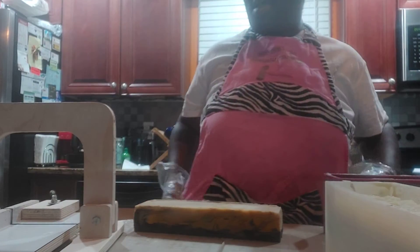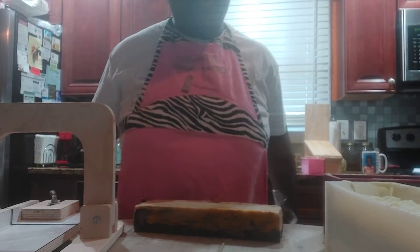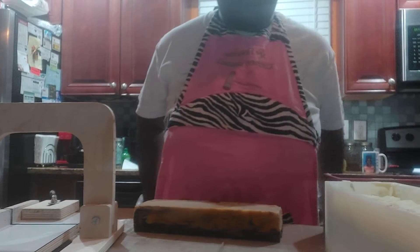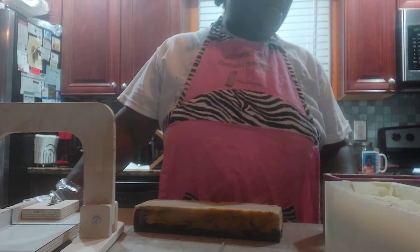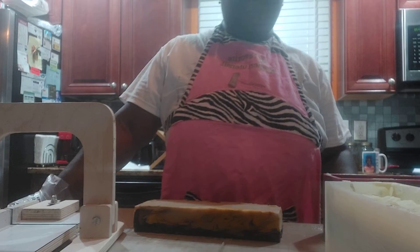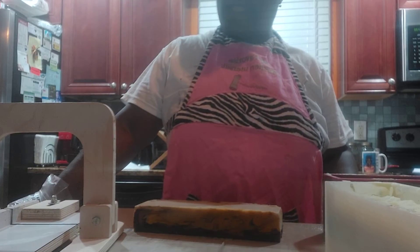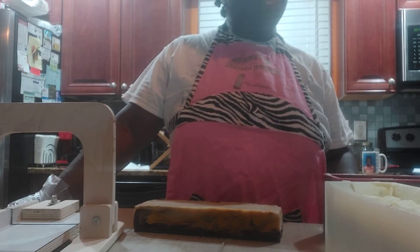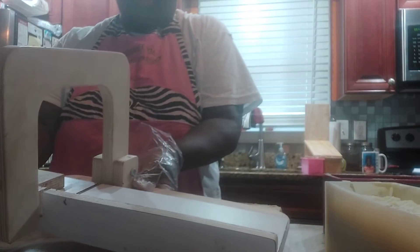Hello everyone, welcome back to my channel. This is Telia's Natural Soaps, and I like to always add in all things pampered. Today I am revealing some of the soaps that I made the other day. They were kind of soft, so I had to let them harden up a little bit in the mold before I could cut them. I would like to say happy Indigenous Day to all my colored folks out there, my Black and Brown people.